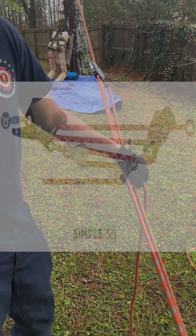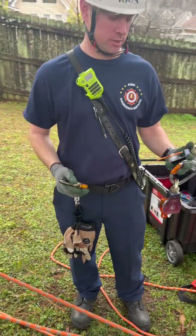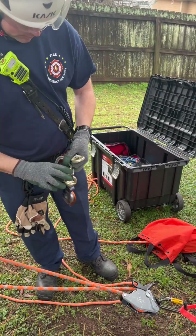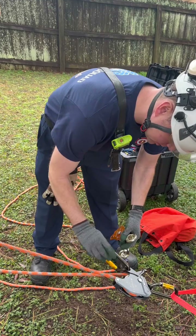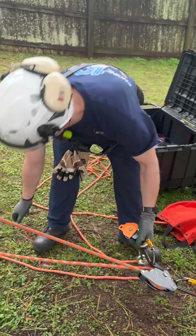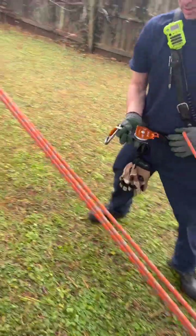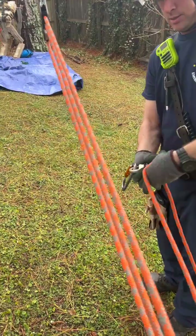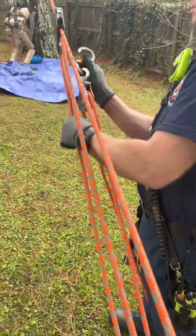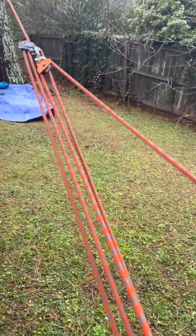To go from three-to-one to five-to-one, you just need two carabiners and two pulleys. The first one is going to go and back it on your clutch, and the second one is going to go through the Capto. Now you're ready to haul five-to-one.